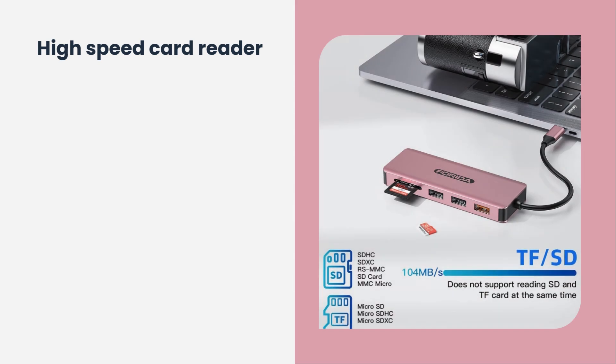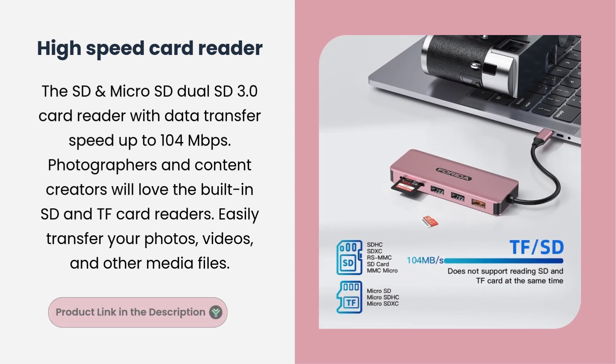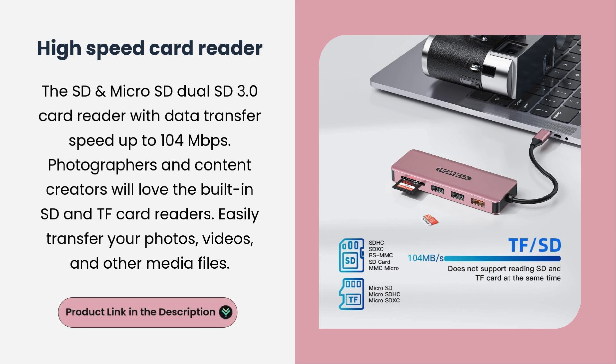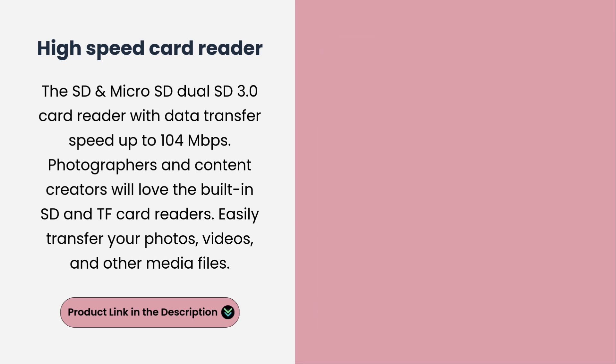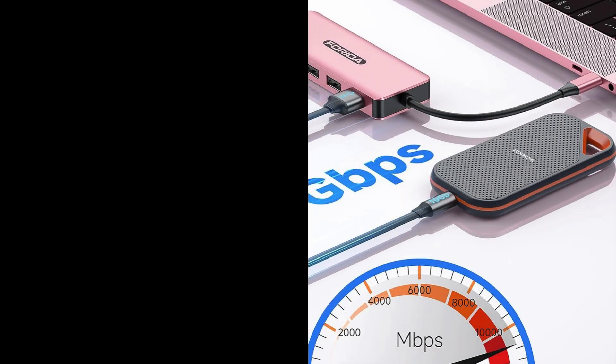High-speed card reader. The SD and Micro SD dual SD 3.0 card reader offers data transfer speeds up to 104 Mbps. Photographers and content creators will love the built-in SD and TF card readers. Easily transfer your photos, videos, and other media files. It is easy to use, reliable, and designed for modern devices.